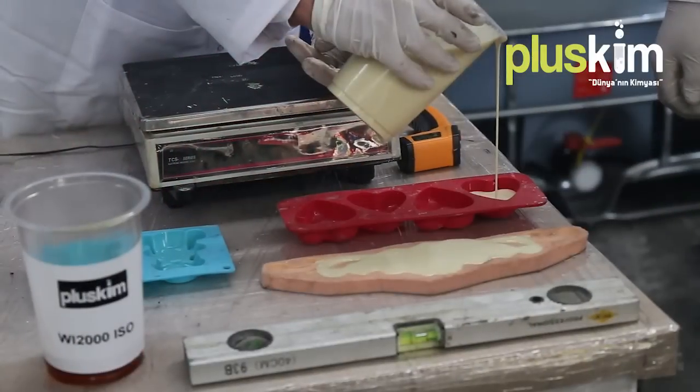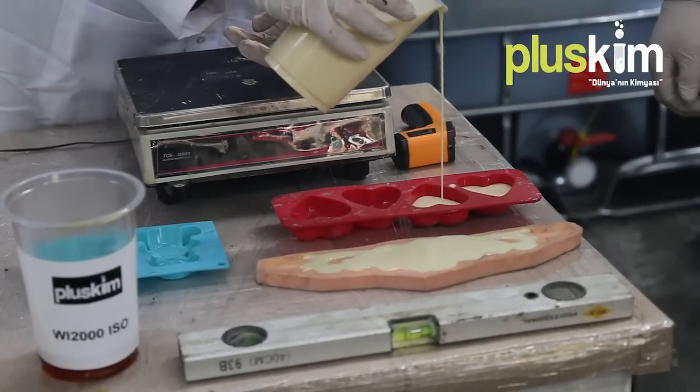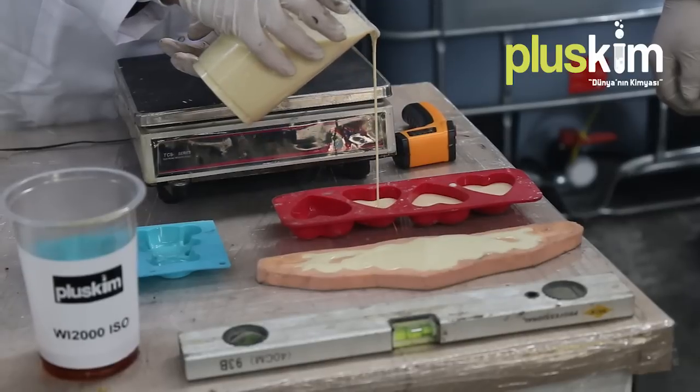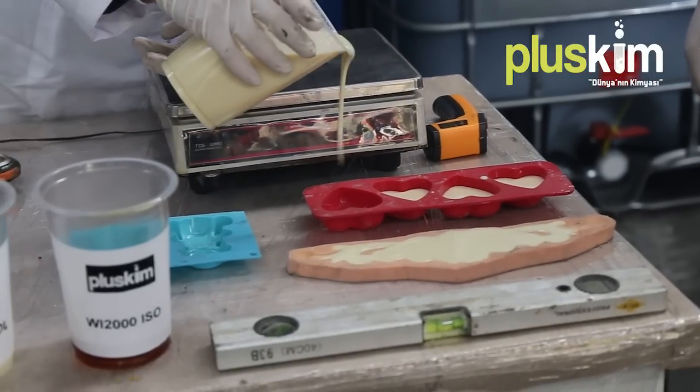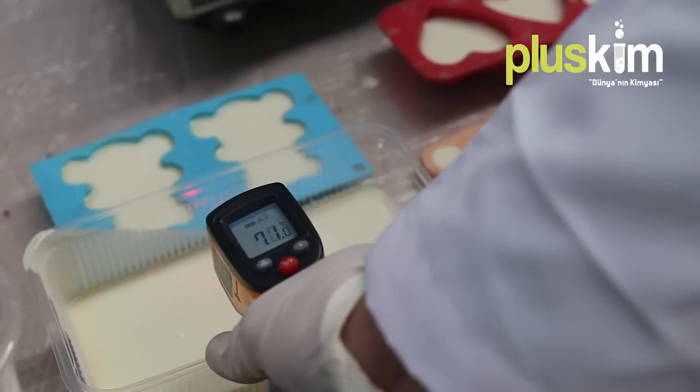The temperature of the moulds must be checked. The ideal temperature is 30 to 35 degrees. Furthermore, for a fine application the moulds must be in balance, because the material is in liquid form and may overflow on one side.